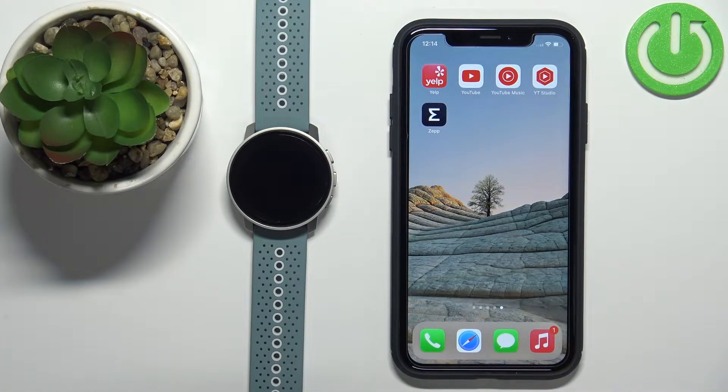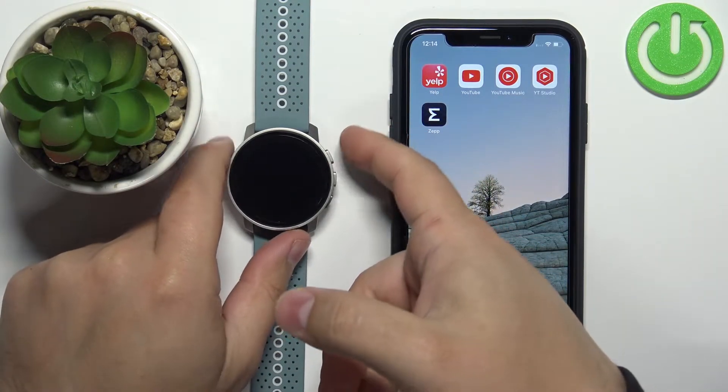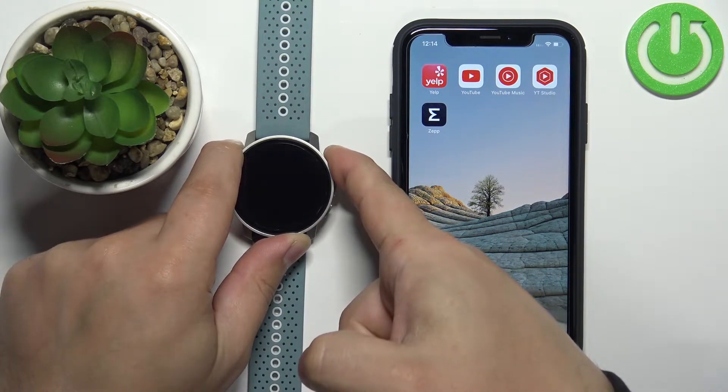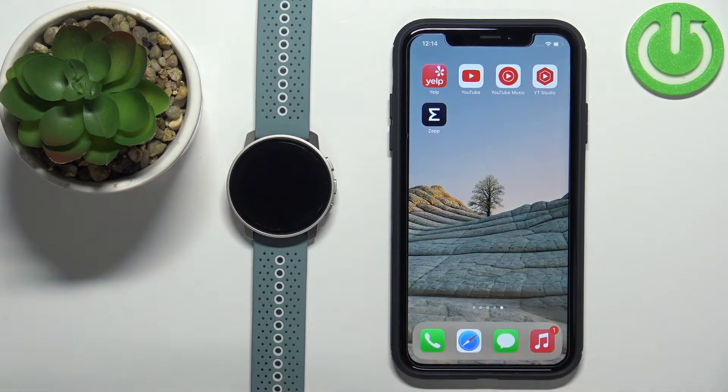First we need to turn on our watch. You can do it by pressing and holding the upper button for a couple of seconds, then release it and wait until the watch turns on.